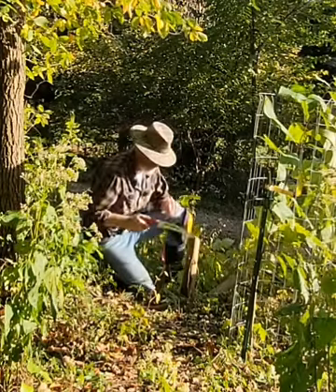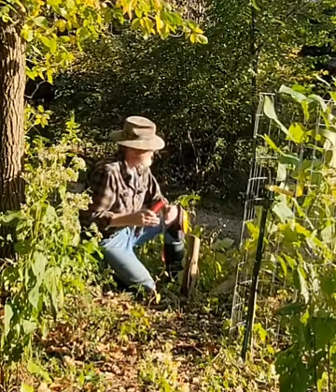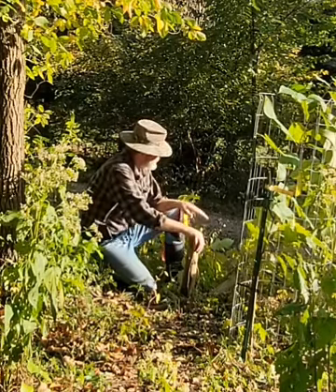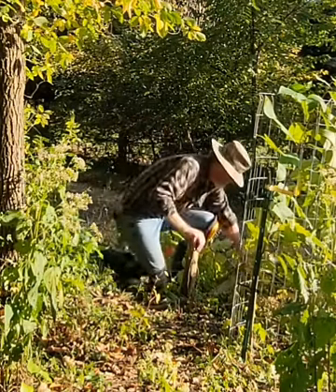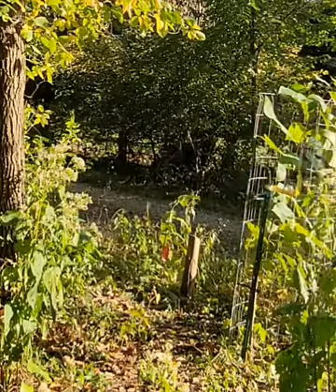That easy. Now what I'm going to do is sit just off to the side, move this tree out of the way, and explain to you what it is I'm up to.